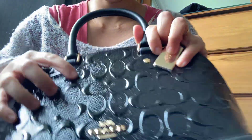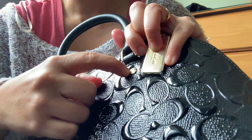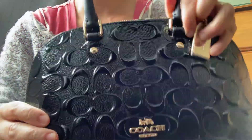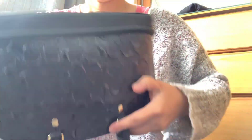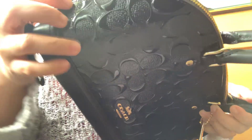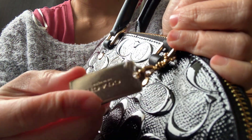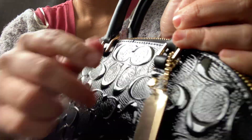You can see the buttons here — it's got the Coach name on it. And what else is unique... there's a tag here. And there you go.